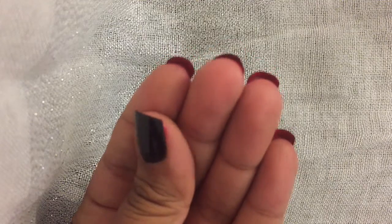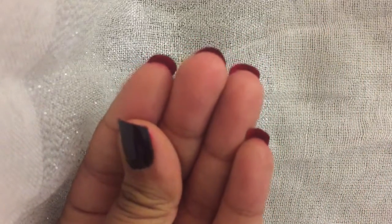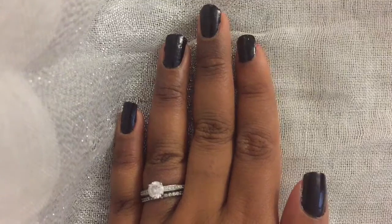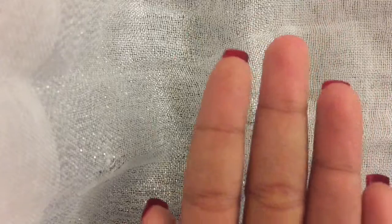Hi everyone! This week I decided to do a Christian Louboutin inspired nail art design. It's very quick, easy, and adds a nice little hidden touch. If you'd like to know how to get this look, keep watching.